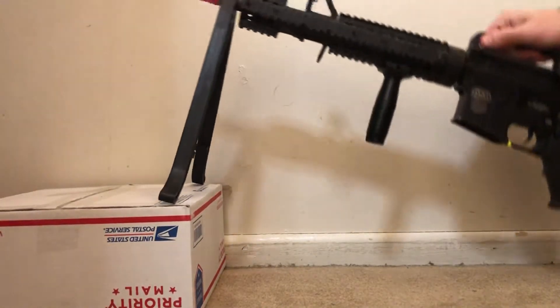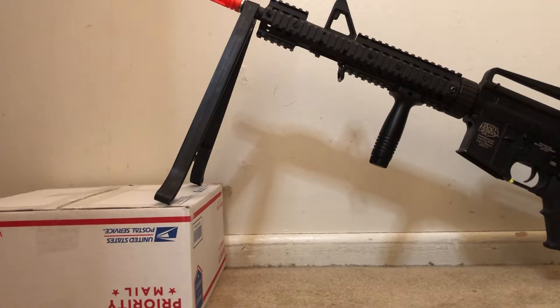I would definitely recommend it. If you guys haven't purchased a bipod yet, this is a really good and affordable option for you. I'll leave a link in the description below if I can find one. If you have any other questions, leave them in the comments below. That's all I got — thank you so much for watching and I'm out.